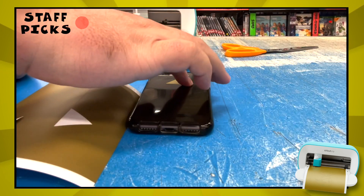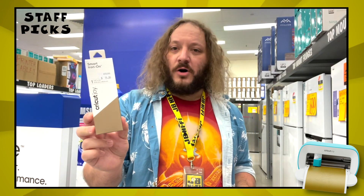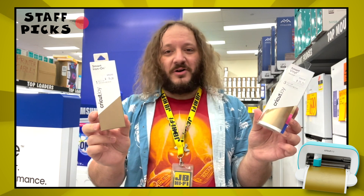We've got Smart Vinyl in a variety of colours. These are the easiest to use — it cuts straight onto the sheet and peels off, and can be applied to most surfaces. You can get a single colour in one long roll, or three colours in short rolls.